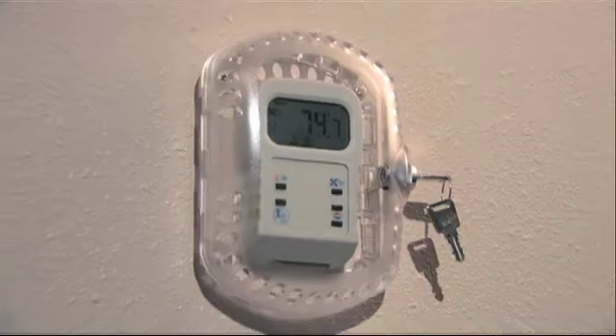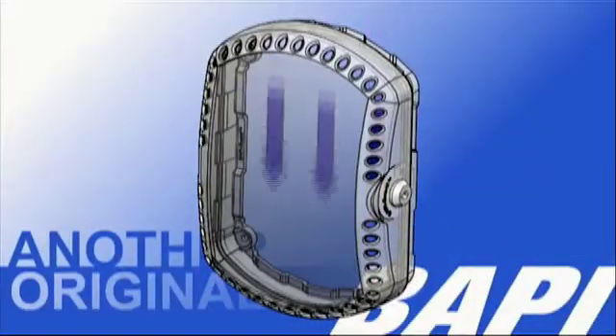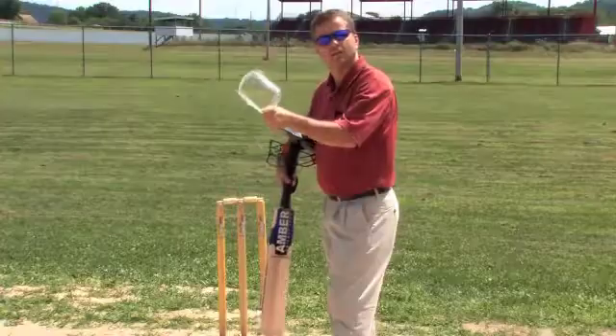The BAPI Guard — not only does it look good, but it has excellent air flow and it's extremely durable. Let me demonstrate.